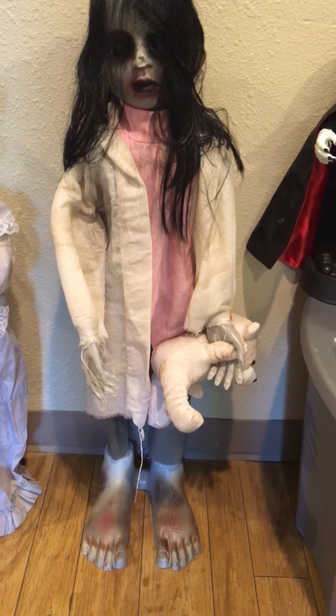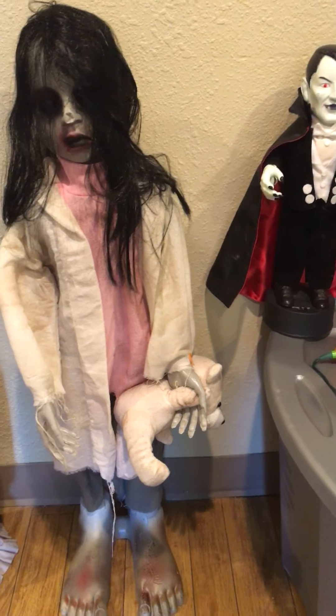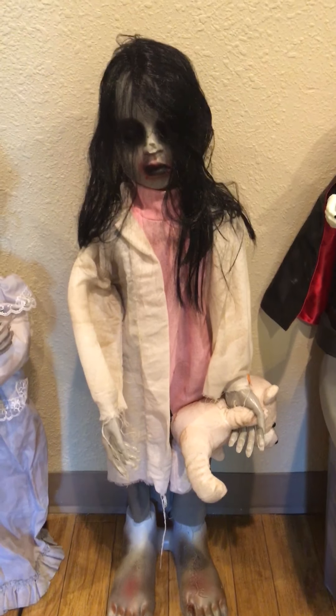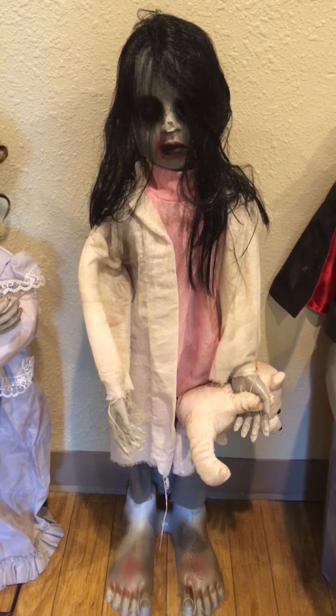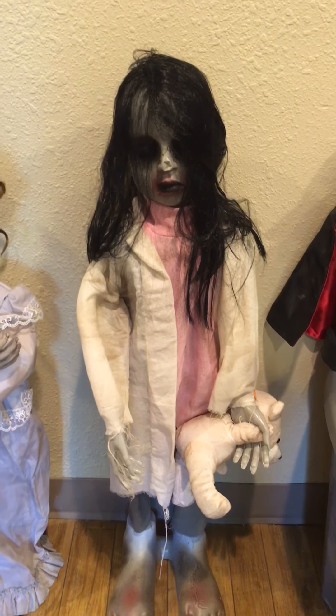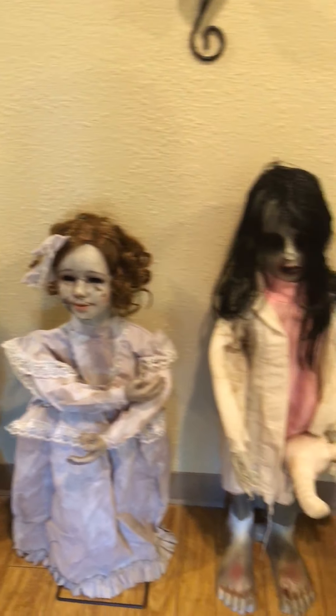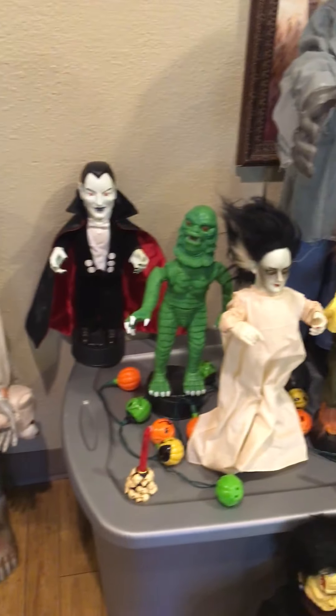She does have huge feet and she has the teddy bear. I tried to turn the hands but they wouldn't actually stay turned. As you've seen, her eyes light up blue and her hands and head move. I'll give you a quick little review of most of my Motion Animatronics that I have out.